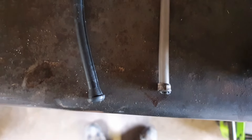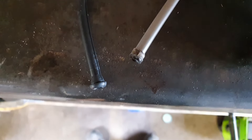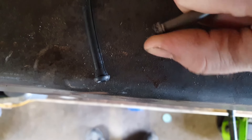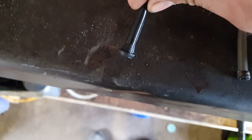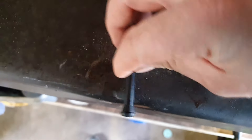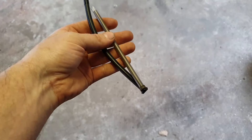Here's the new pipe compared to the old. You can see the grommet on the end of the new one, and the old one is completely corroded away — perished is a better word. It just perishes and eventually breaks off. The new one is a little bit different; it's a different type of pipe, so I'm guessing they've modified it to make it better. As you can see, the new one is a lot longer.